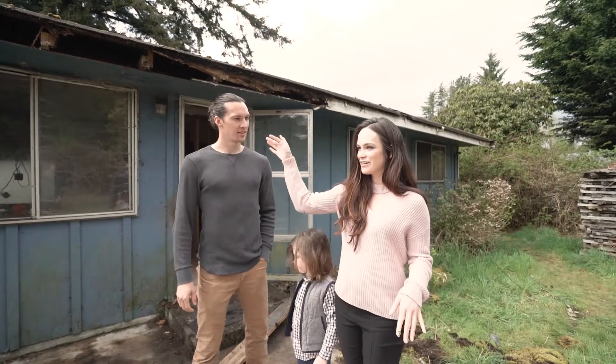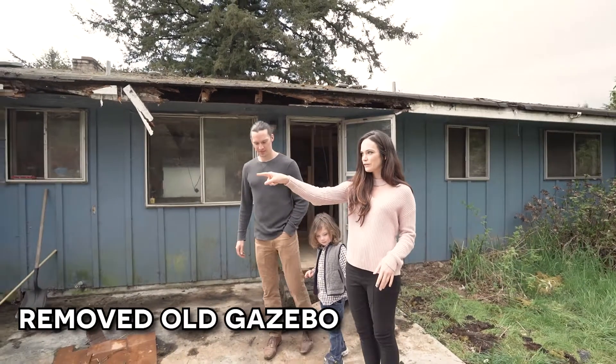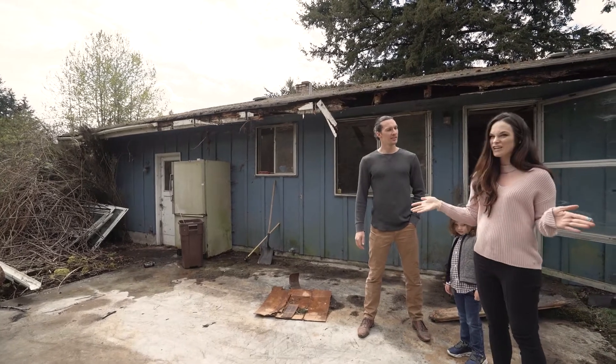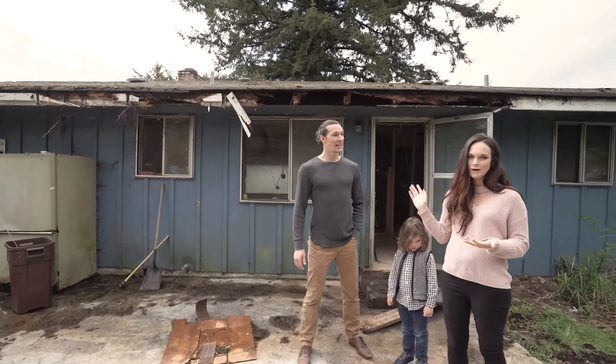So back here they had a very large gazebo. It was kind of makeshift — it was really overgrown by all of these bushes and trees — so we completely removed that. And it just makes this backyard feel humongous and allows a lot more natural light to come inside the house.